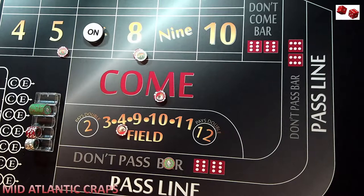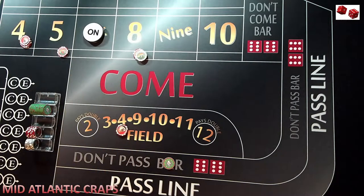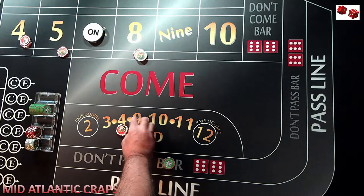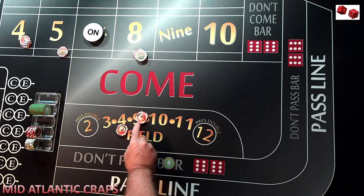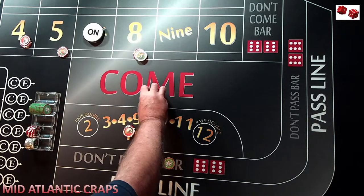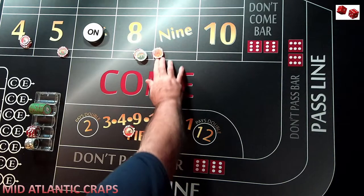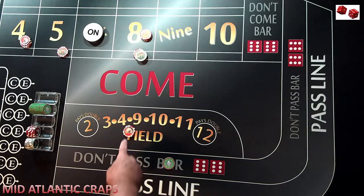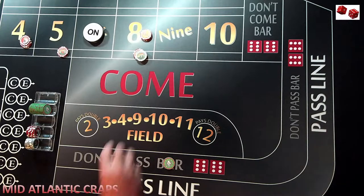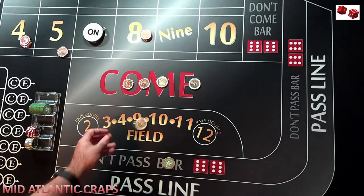So let's assume the next roll was a four — that would travel to the four. We would get paid on the four in the field. We're going to transition this out to the come. We're going to leave the $10 there, take five more dollars, throw it to the dealer — that's a manual bet at $15. Let's say the next roll is an eight. So this would travel to the eight, we would lose on the field, and we would get paid $14 for our eight place bet. We're going to throw the dealer a dollar and he's going to give us $15.